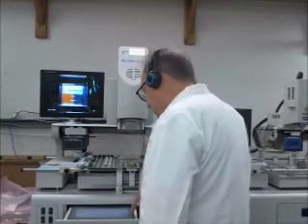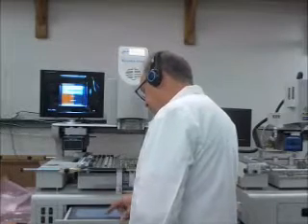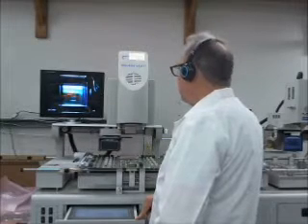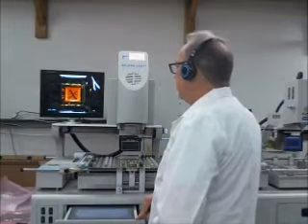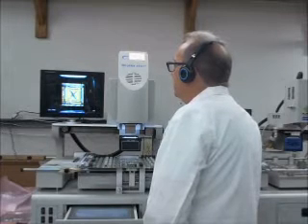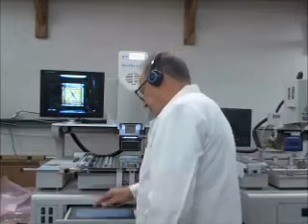So right now I'm going to go to my controls here to show you what we'll do — we're going to do an alignment. Right now our chip is in the camera, in the video screen. You can zoom in a little bit.